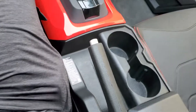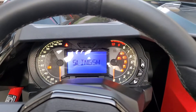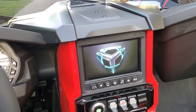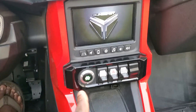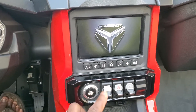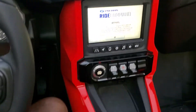The e-brake will be up. All you need to do is hit the brakes, and once this turns green, push to start. It's pretty straightforward.